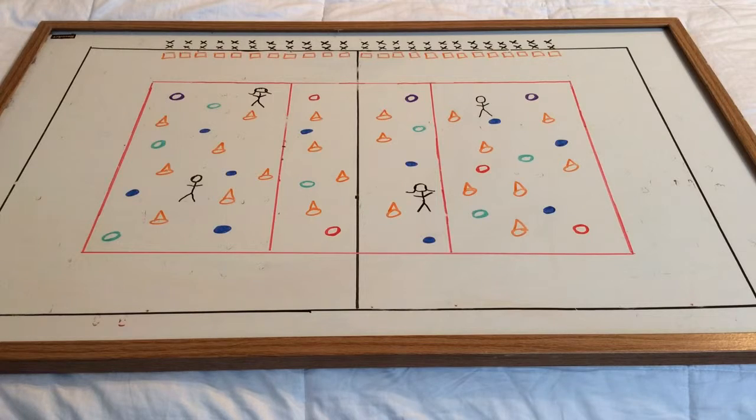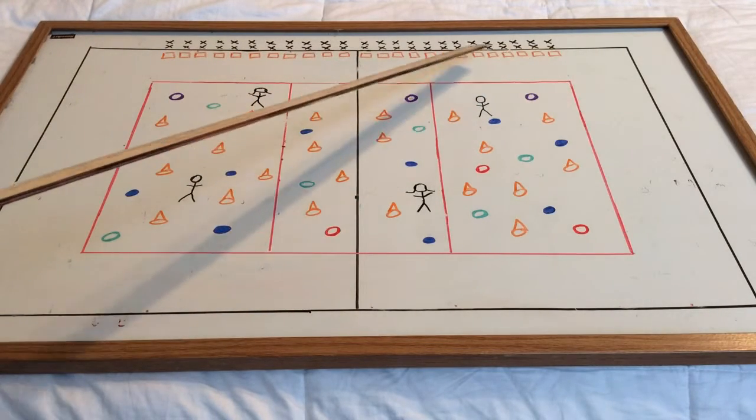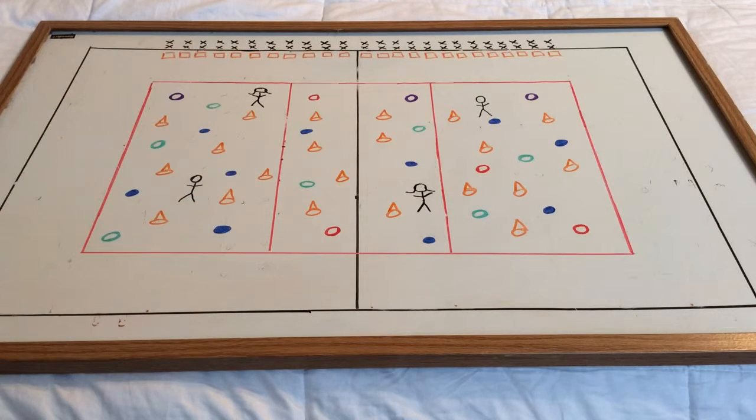Basically how it works is you're going to have all your kids partner up, and each partnership will get one scooter board to share. Throughout the gym you'll set up a whole bunch of equipment — we have cones, we have poly dots, and I use foam rings. We have a whole bunch of different colors of foam rings spread out throughout the gym, and that is considered your Dark Forest.